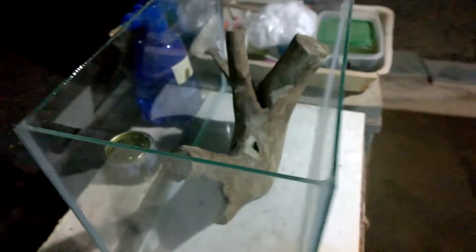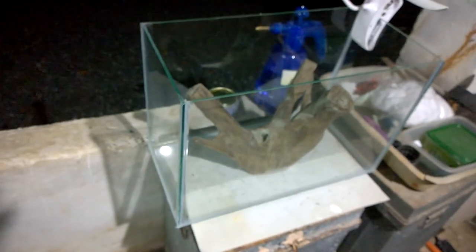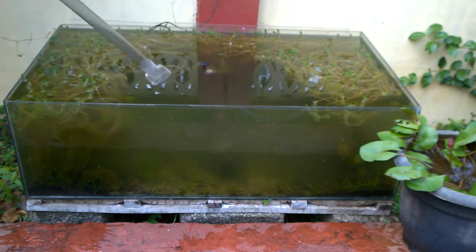If you haven't subscribed, subscribe now for my upcoming videos. This is my spare aquarium — I have no specific idea for it yet. I may use it for growing java moss and aquatic plants, and also for keeping small-size fish.